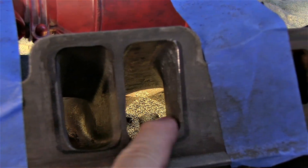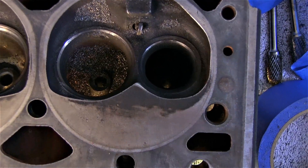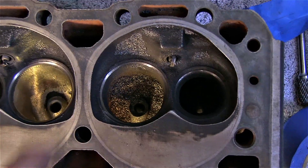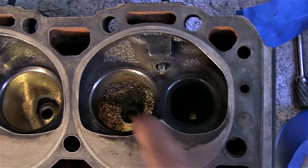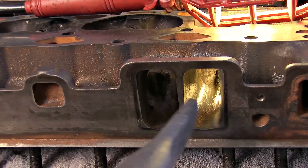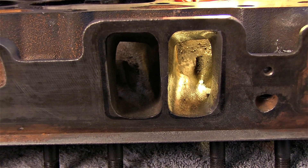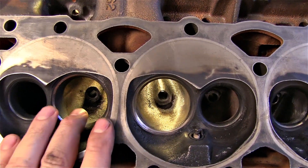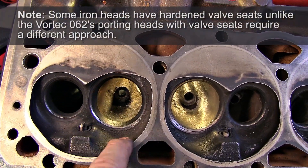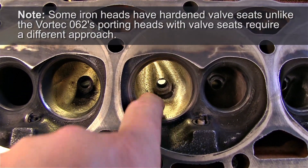Now we're going to move on to the bowl side. I've got to remove a lot of metal in there, so let me vacuum that up. Before we get in here and mess with the combustion chamber — actually we're not touching the chamber — we're doing bowl blending. If you look here, this is one that's already finished. I smoothed all of this out.